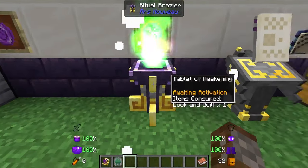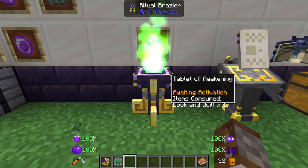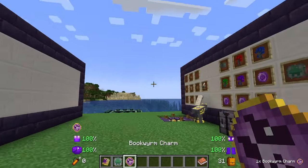All you have to do is throw this in — you can right-click on it with it in your hand as well, but it may bring up the GUI — and then all you have to do is simply activate it by right-clicking it with a bare hand. This will give you your bookworm charm.